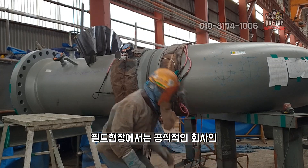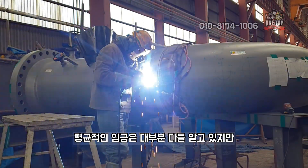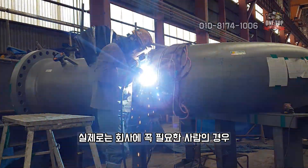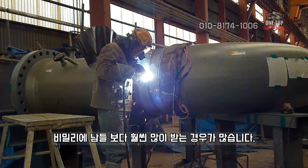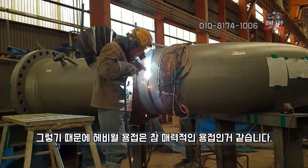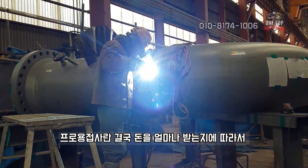In the field, most people know the official average wages at companies, but in reality, those who are truly essential to a company are often secretly paid much more than others. That is why heavy-wall welding is such an attractive specialty — a professional welder's value is ultimately determined by how much they are paid.